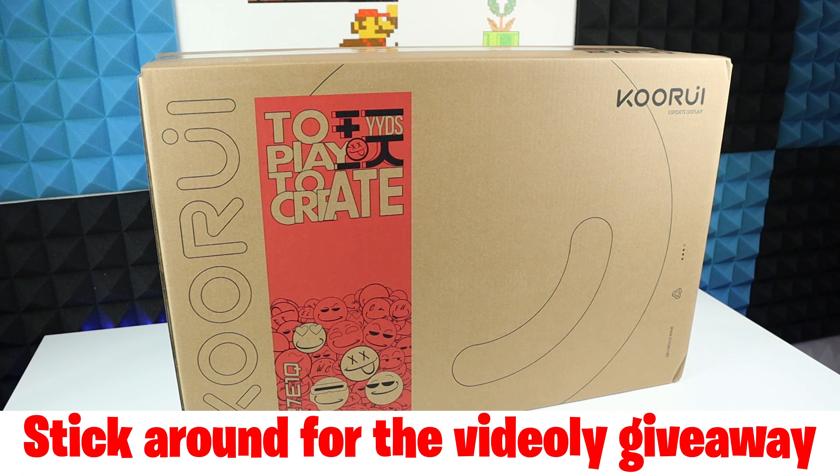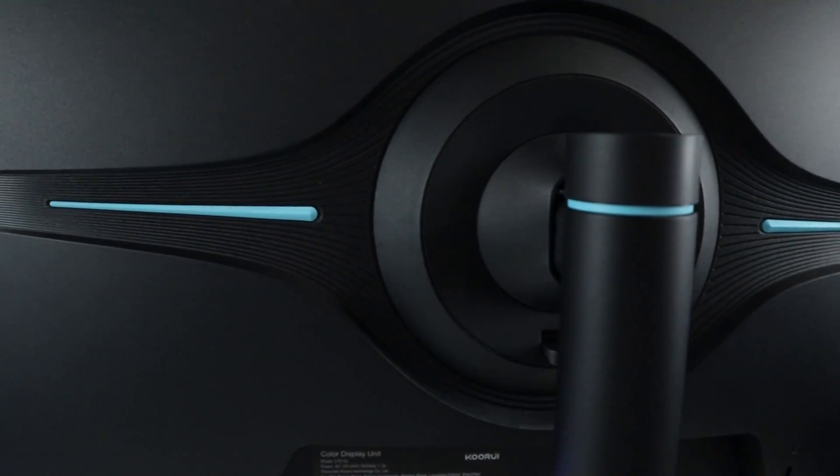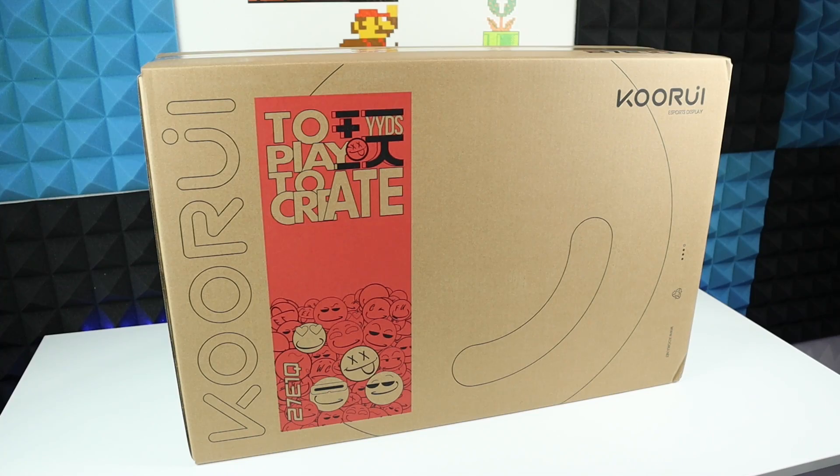Hi guys, today I got you a brand new monitor that just came out on the market which will blow your mind. Let's unbox and review this 27-inch gaming monitor by Kuri.